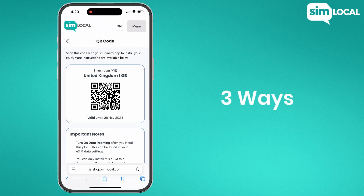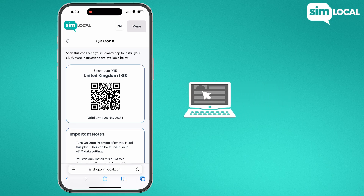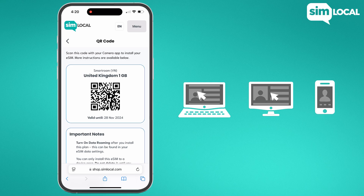There are three ways to scan a QR code when installing your eSIM. The first two methods will need a second device to display the QR code, like on a laptop, desktop, or another smartphone.